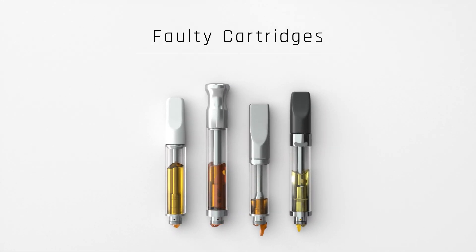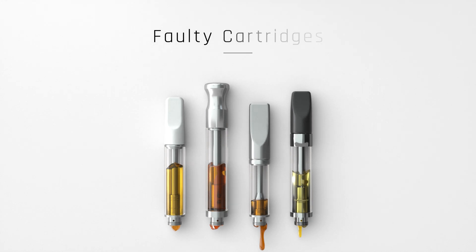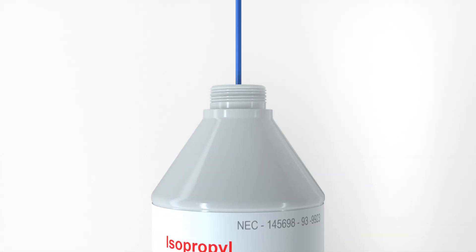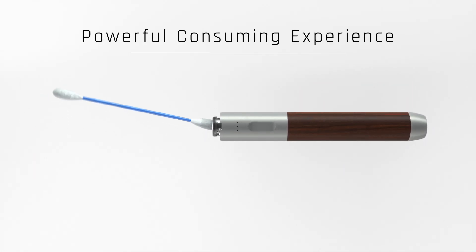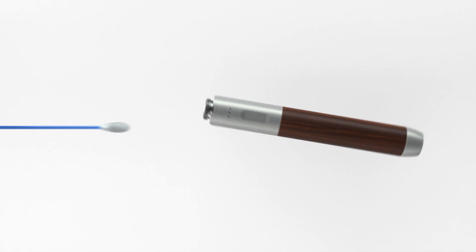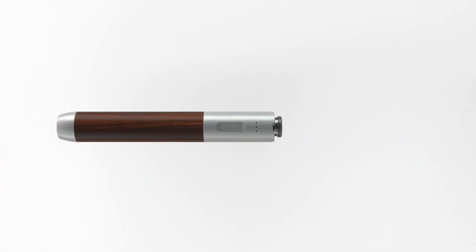Unfortunately, there are many faulty and poorly constructed cartridges, and they will leak. If this happens, simply grab a cotton swab, lightly apply some isopropyl rubbing alcohol, and gently clean the connection area. To make things even more convenient, we offer disposable alcohol cotton swabs for purchase upon checkout.